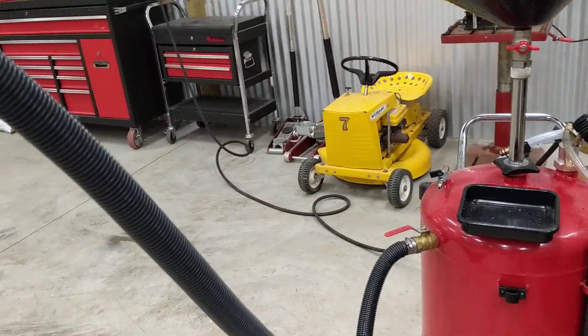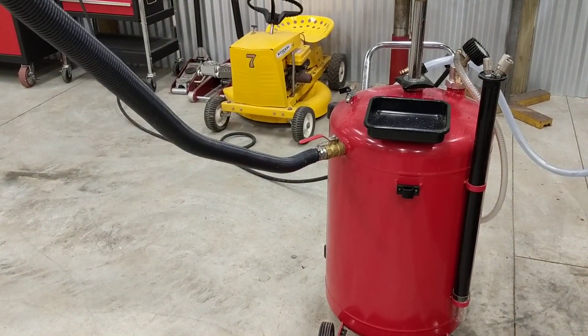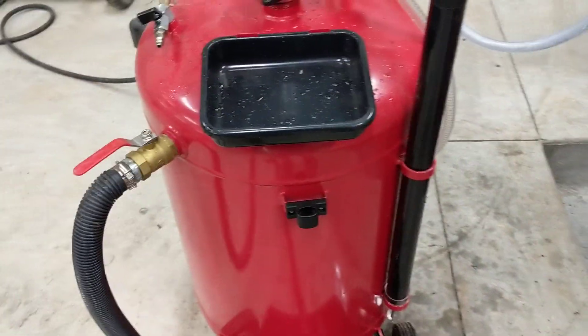It's a good idea, while it's still sucking, to hold this up in the air. Let everything that's in that line run into that tank, just to try and make sure nothing comes out by surprise.